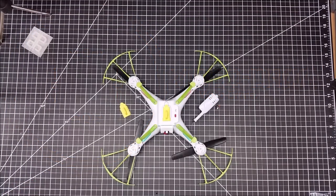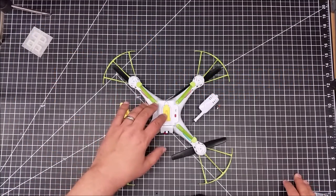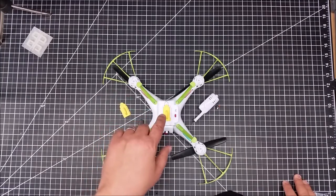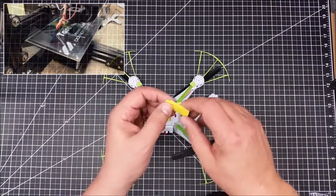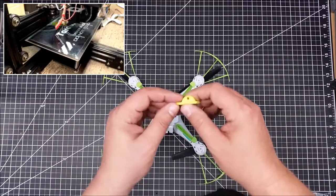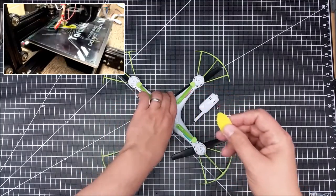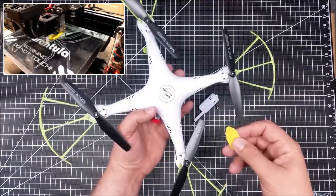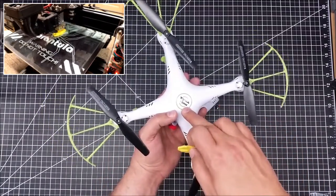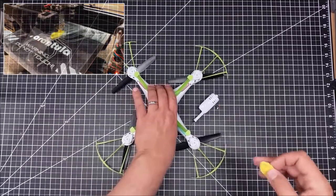Welcome to this edition of Video Drowned by DIY3Dtech.com. In this episode we're going to take a quick look at this. I designed and 3D printed a new camera mount for the SEMA X5 series. I think this will fit most SEMA X5s. This is an X5HW hover version.